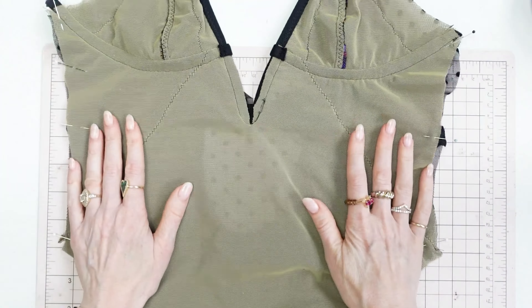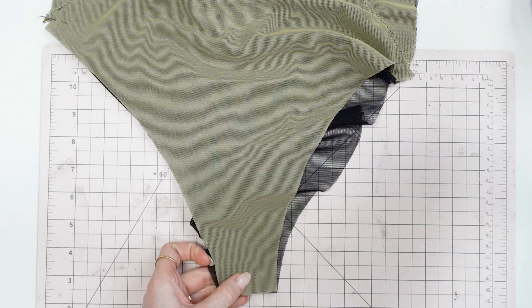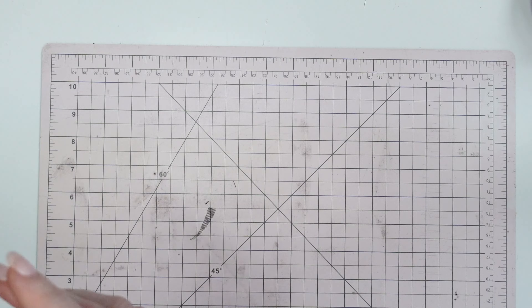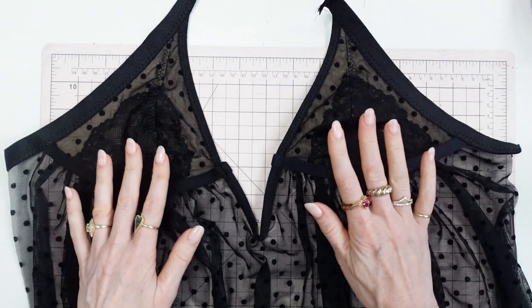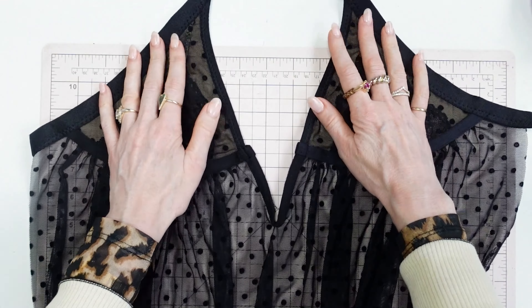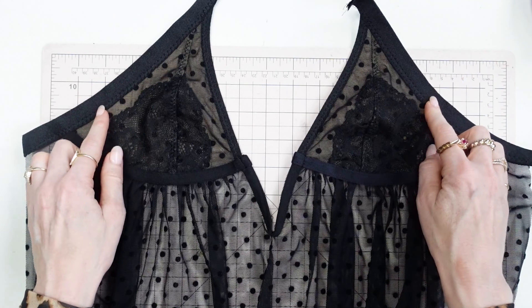You will sew the front bodysuit to the back bodysuit at the side seam as well as the gusset seam — pin those together and sew with a straight stitch, backstitching at the beginning and end. For the teddy, before you can attach the front to the back, you first have to sew fold-over elastic along the underarm edge, along the bra cups, and along that little edge there. I used a wider fold-over elastic here, but you can use a skinnier one if you want. Once you do that, then you can attach the back portion.